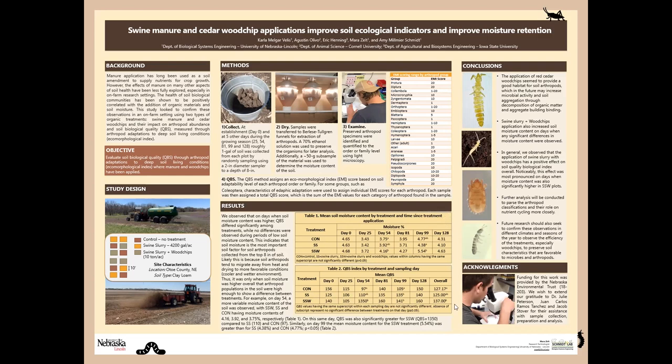What we found was that the swine slurry plus wood chips application indeed increased the overall QBS for our samples. However, when we dug a little bit deeper, we observed that that effect was mostly driven by a significant difference in the soil moisture content. On the days where we had soil moisture increases — day 54 and day 99 — the soil moisture under the plots where we had applied swine slurry plus wood chips was significantly higher than for the control or for manure alone.